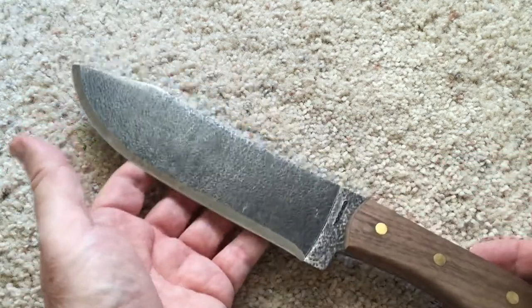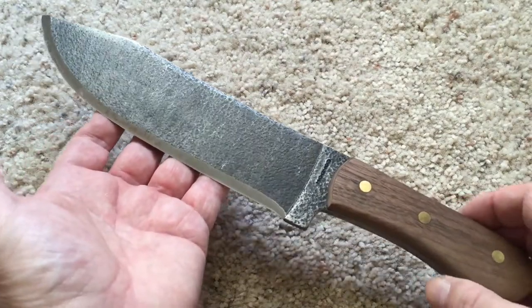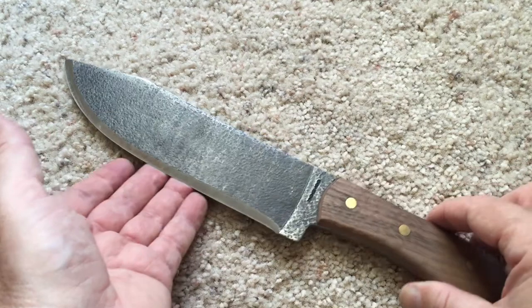It's a hefty knife — this thing weighs slightly over a pound, so you'll definitely feel it if you're carrying it. And it's made in El Salvador.